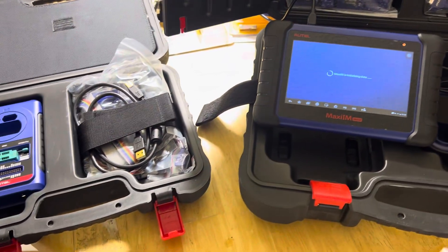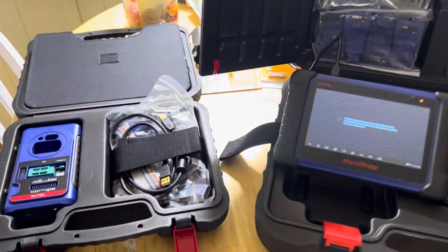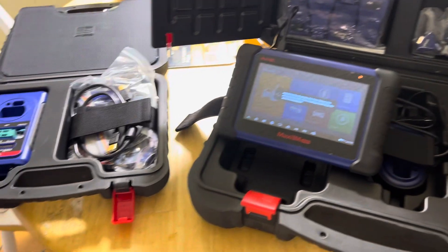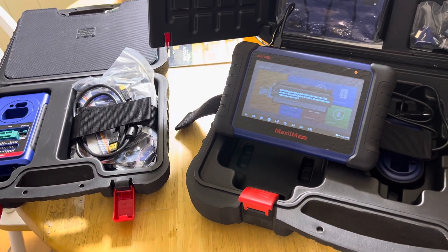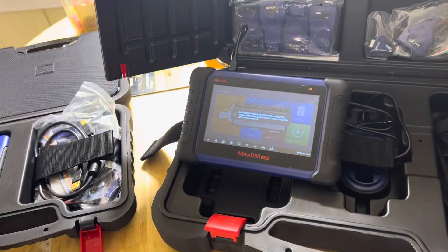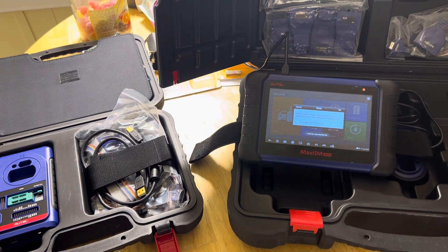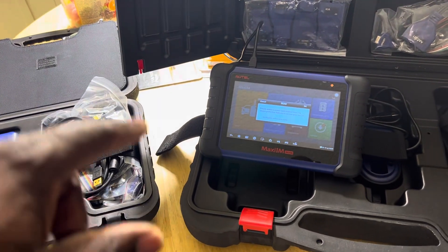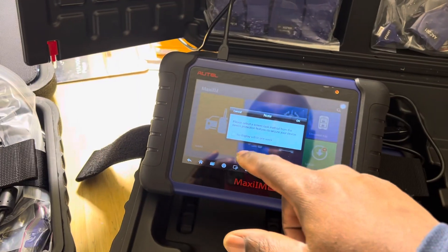I saw a weird message come up, so I went ahead and updated this tool. Right now you can get the updates for the 508S for less than $300. This thing does just about everything that my MP808 does, except it does not do the tire pressure monitoring stuff.